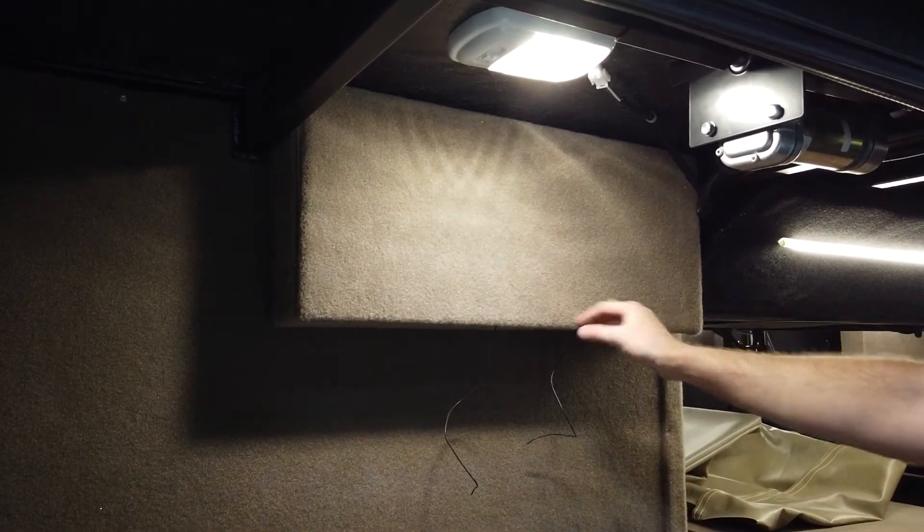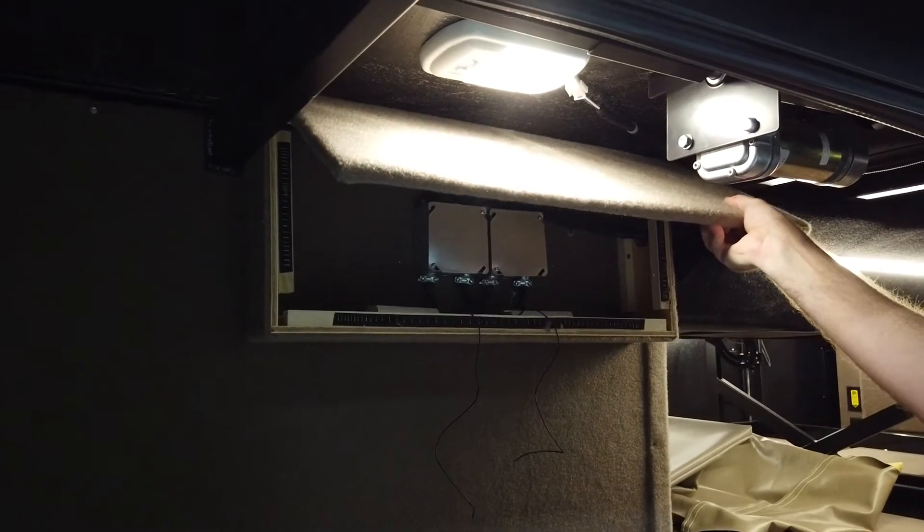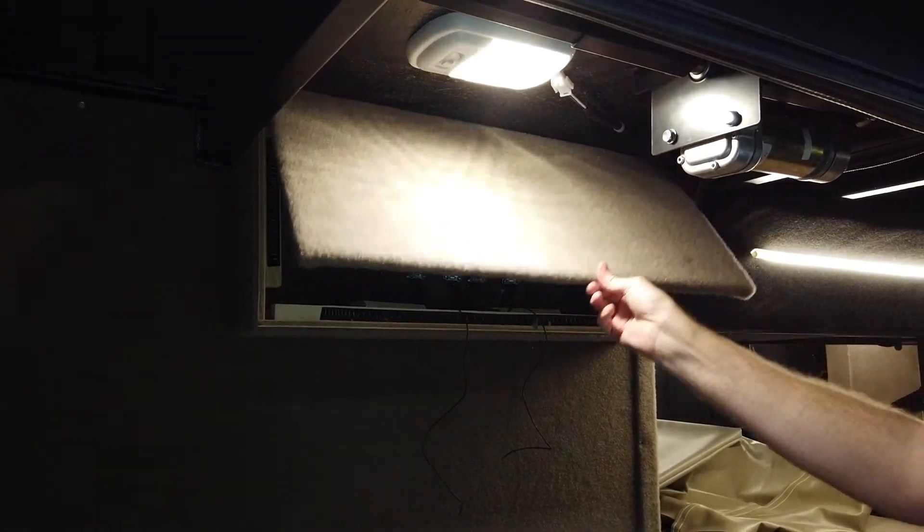There are two controllers back behind this board — it is just velcroed on, so simply remove this and you'll find the two controllers, should you need to get in and do anything with your awnings.